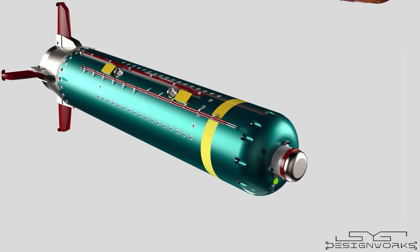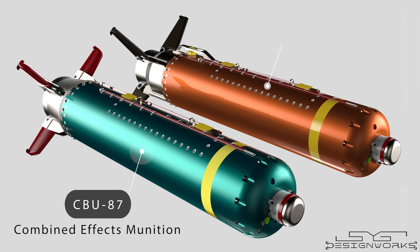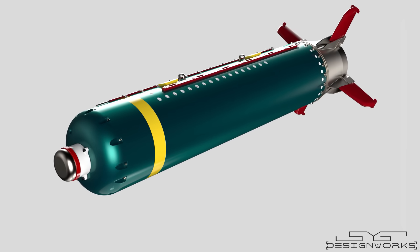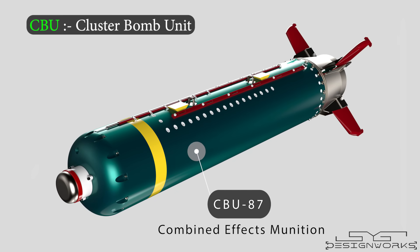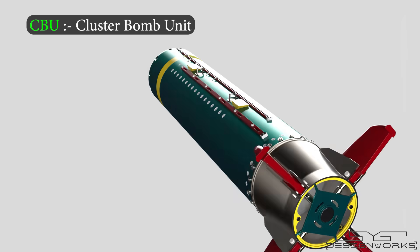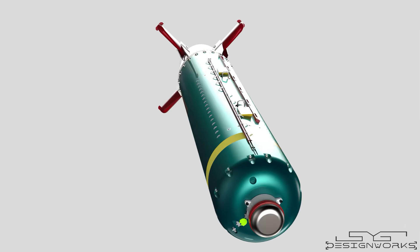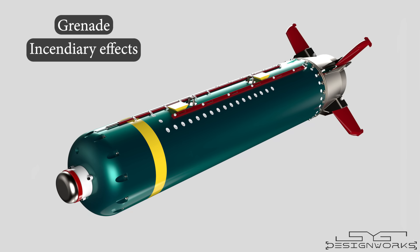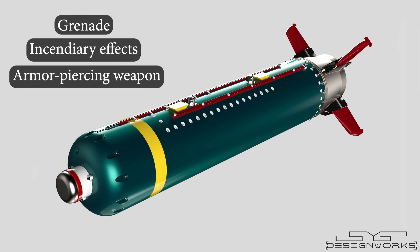Cluster bombs are primarily designed to inflict damage over a large area in a single deployment, but modern cluster bombs can be designed to hit specific targets like armored tanks. This is the CBU-87. CBU stands for cluster bomb unit. It is a combined effects munition type cluster bomb — in simple words, a multipurpose bomb. It explodes like a hand grenade, burns like an incendiary bomb, and destroys tanks like an armor-piercing weapon.